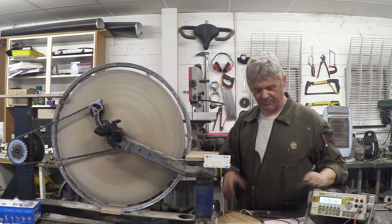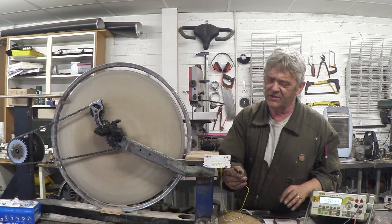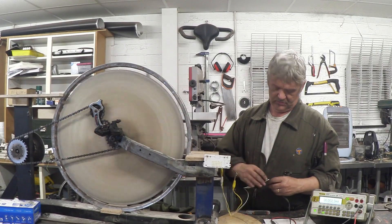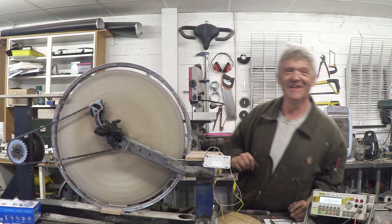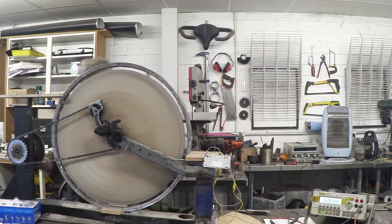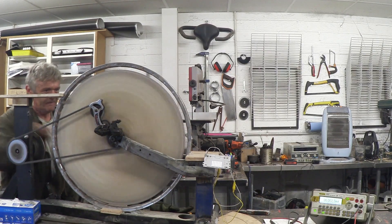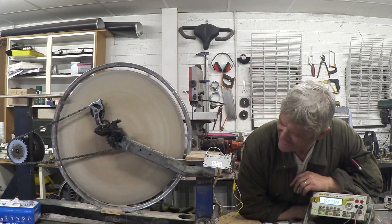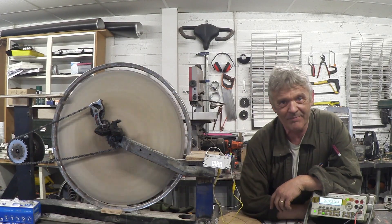Now let's put it on something and see it do some work. I've got an LED panel here — we clip up the LED panel. No problem at all getting that to light, and of course it'll stay lit as long as this can produce the voltage and amperage to do that.